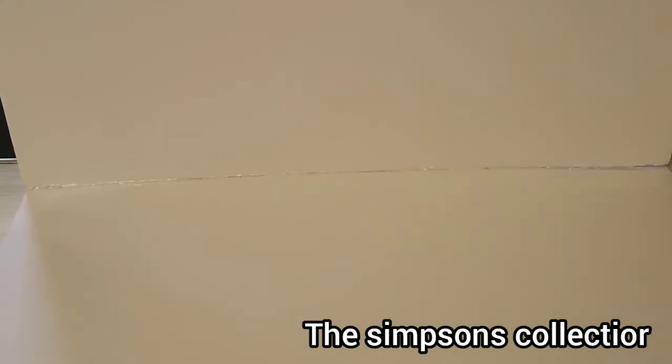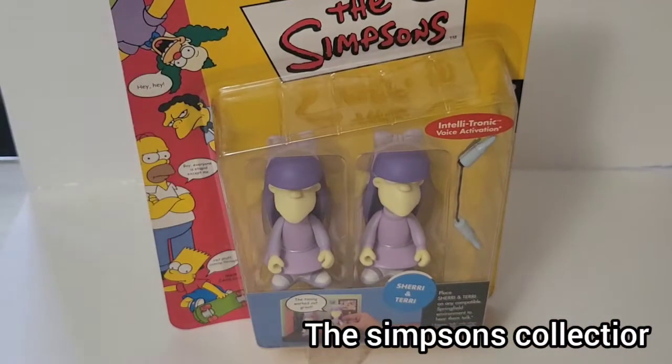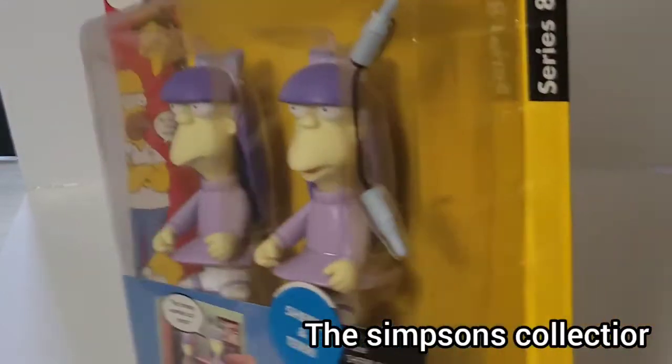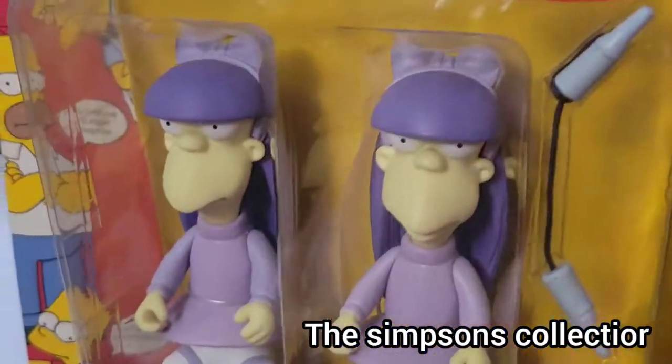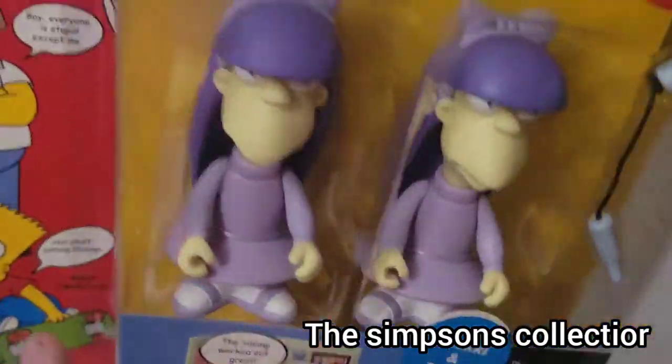Just got all 4 of them out of the package — it took a little bit longer than I expected. I got 4 characters, though technically you should probably say 5, because coming up right now will be the sisters right here. It doesn't come with too many accessories — looks like these come with a jump rope — but it does come with 2 characters, which is pretty sweet.